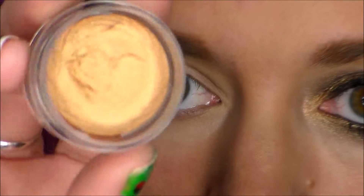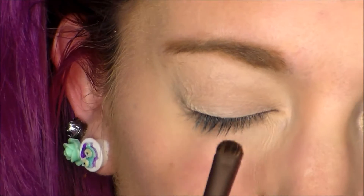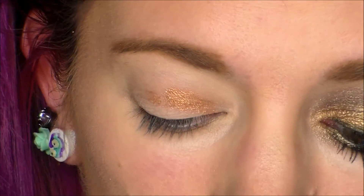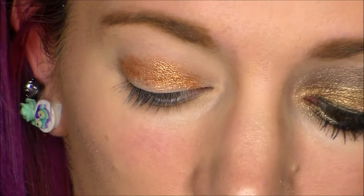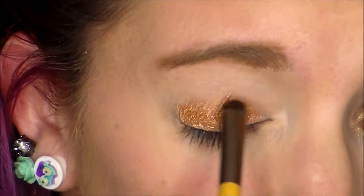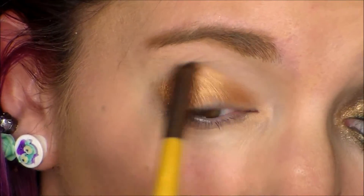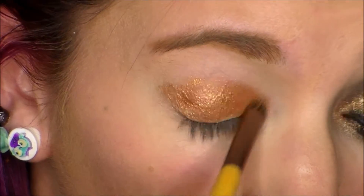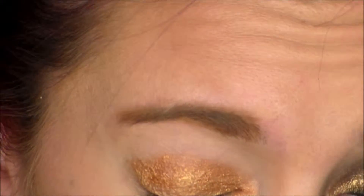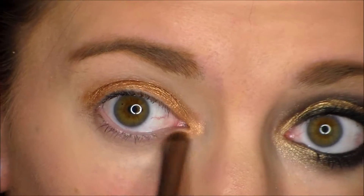Hey guys, welcome back. I used a gold eyeshadow primer base that dries super quick, so it was super hard to work with. I had messed with it a little too much on my first eye, so I was trying to stay within the lines of my idea, but I had to alter a few things. You really have to blend this out as quickly as possible because once it dries it stays put like glue.